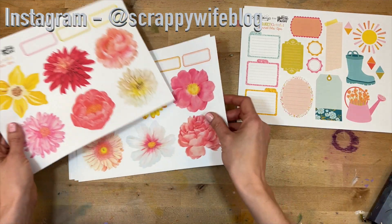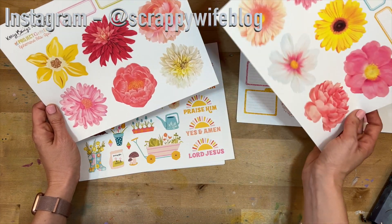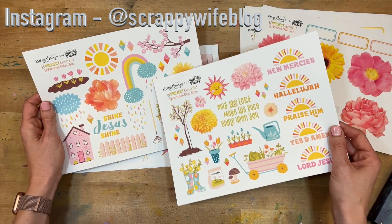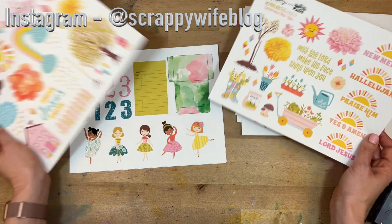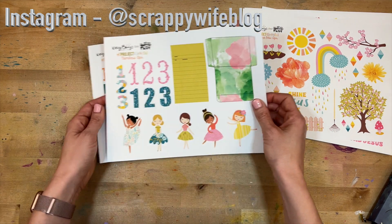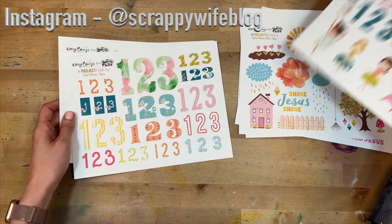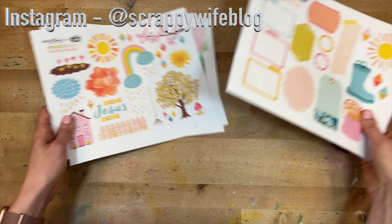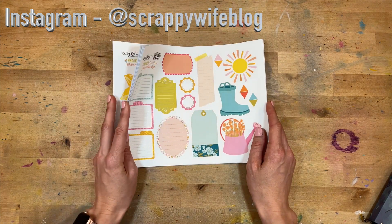You also have ephemera, and this month the ephemera — look at those florals, are you kidding me? Those are so ridiculously beautiful, and these are what I'm going to be focusing on today. You also have the rainbows and the cherry blossoms — so cute. Then you have the numbers, which include all of our favorite girls dressed for spring and all of your numbers to record gratitude throughout the month. These are gorgeous sets — even if you're not participating in Project Grateful, they are beautiful sets to journal with.